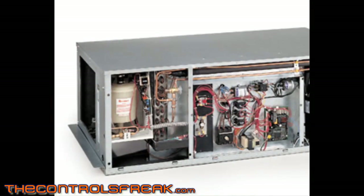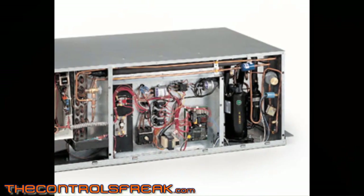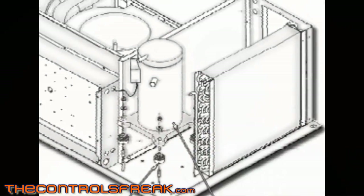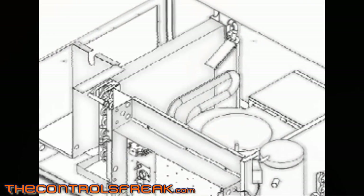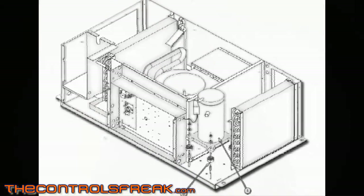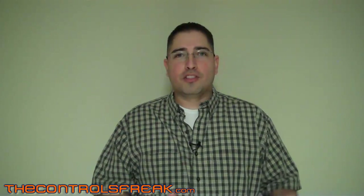What we had was a quick retrofit of our Liebert Mini Mate that's in our office. We have a real tiny IT server room that's about the size of a 5x5 closet, and essentially we had some issues with it in the past and figured it was a good time. We had some spare time on our hands and decided to change out the Liebert thermostat on the wall and put in our control system, which is Delta Controls, and put in a stat and a controller in the unit.